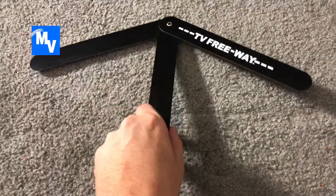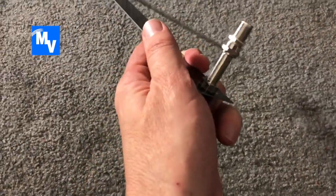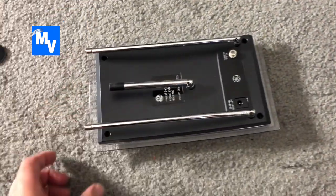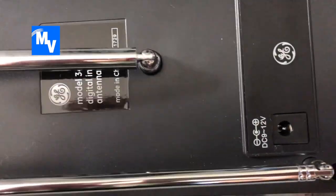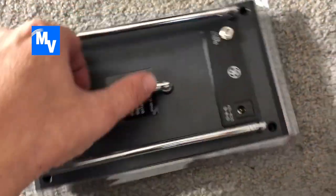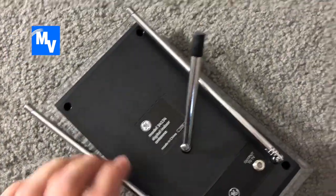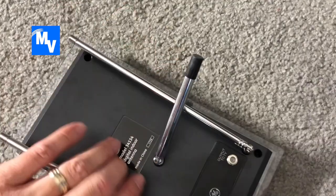There are the two antennas. The TV Freeway simply has the cable that connects to the back of the TV. The Pro Crystal HD amplified antenna has a power connector and also a stand that can rotate.